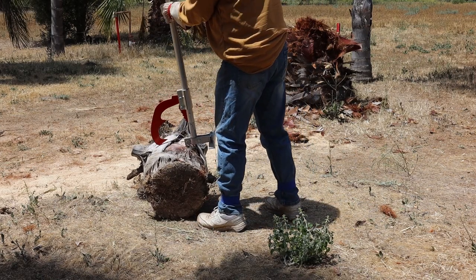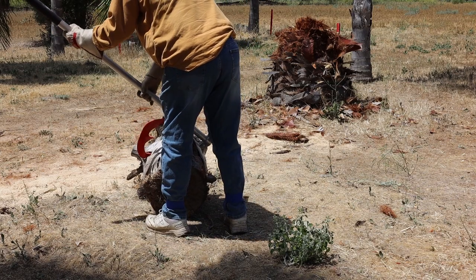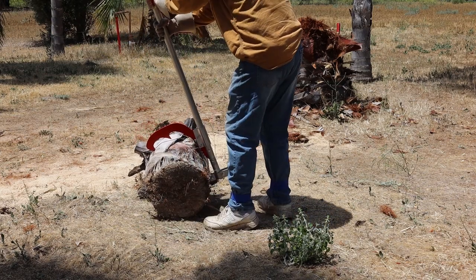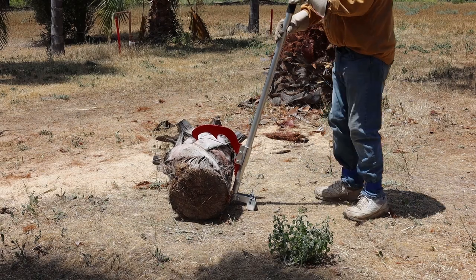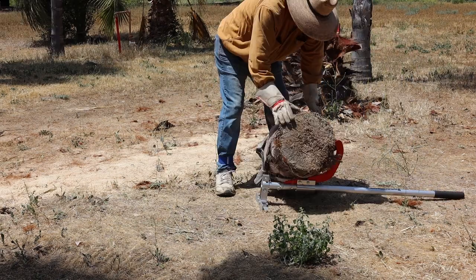Timber jack — this allows you to get one end of a much longer log off the ground for cutting. Cut on the side pointing up, not down. The cut will be in compression on the downside and may trap the chain to a stop.